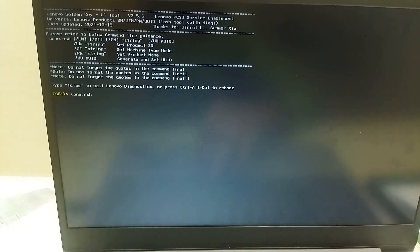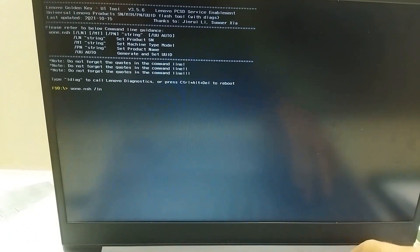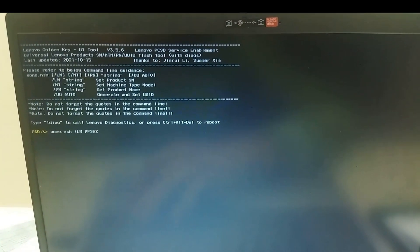Now, you have to write the command with /sn for serial number, /MT for MTM number, /pn for model number, and /uuauto to generate and set the UUID.